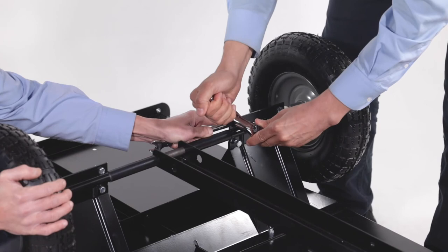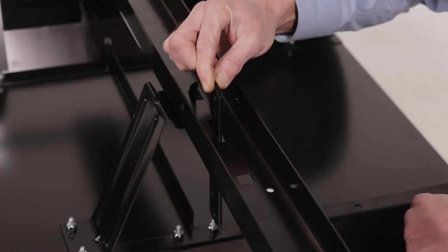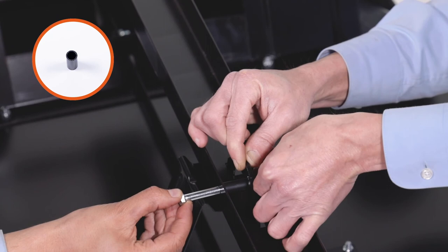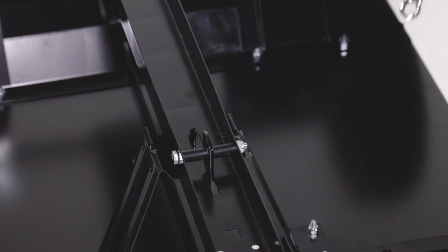Then insert the latch lever lock, Part 13, through the drawbar as seen. Next, slide the 5/16-18 by 3-inch hex bolt, Part A, through the drawbar tongue and then slide on a 1-inch spacer, Part B. Now slide the assembly through the latch lock lever and slide on another 1-inch spacer, Part B. Then slide the assembly through the drawbar tongue and fully secure it with a 5/16-18 Nylock nut, Part G. Next, attach the short end of the spring, Part I, to the latch lock lever. Then pull the other end using the spring puller tool to seat it in the slot on the drawbar.